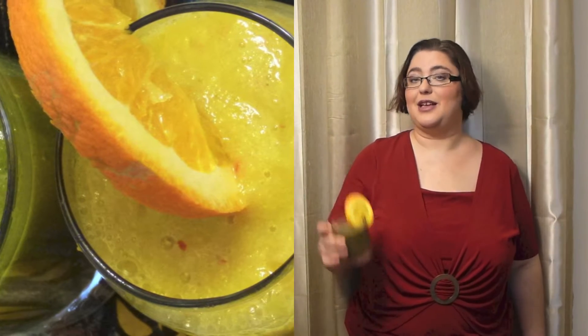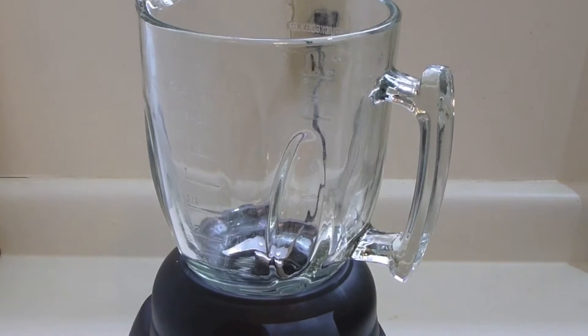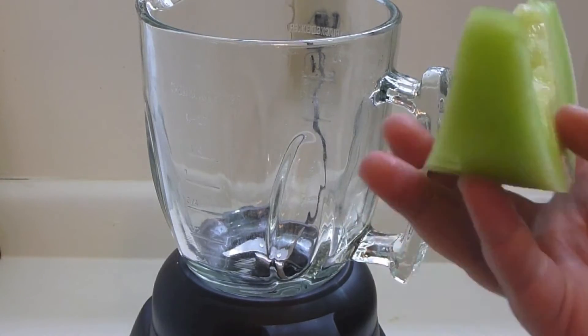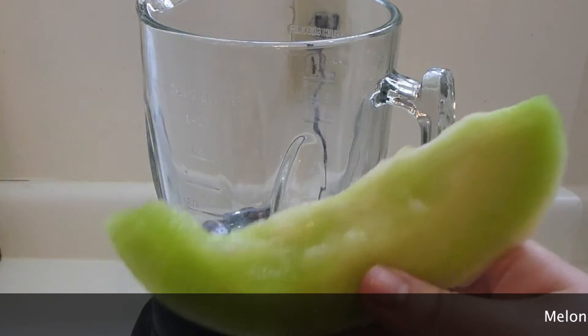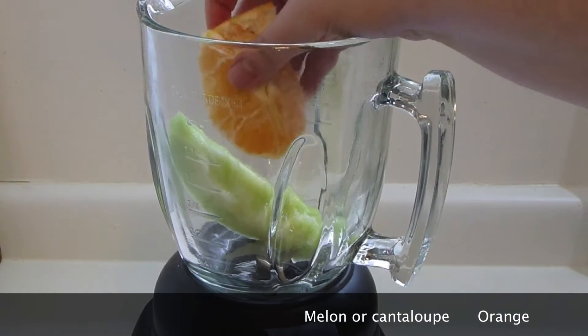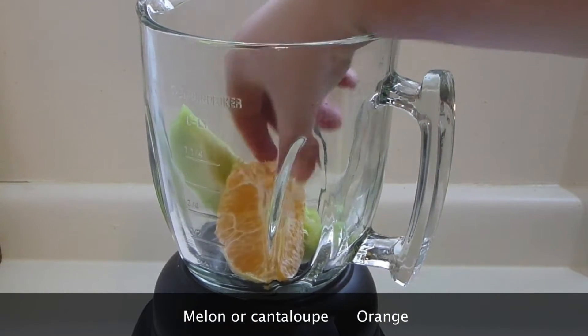I hope you will enjoy the idea and stay tuned. Let's make a smoothie! I'm starting with watery fruits and I'm starting with cantaloupe. This way you don't need to use milk, juice, no nothing.